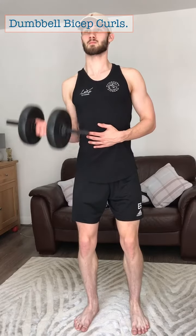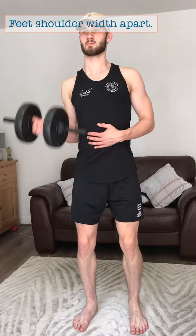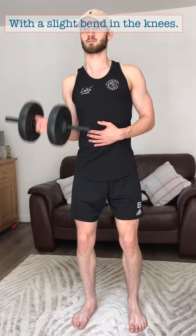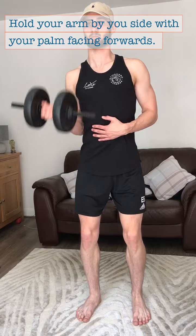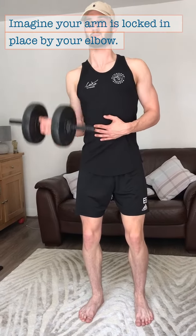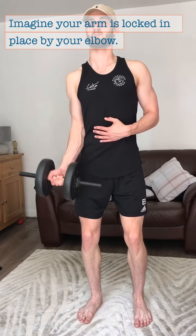Dumbbell bicep curls. Start with your feet shoulder width apart and a slight bend in the knees. Hold the arm down by your side with your palm facing forward. Imagine your arm is locked in place from above the elbow.